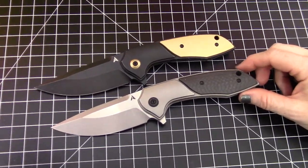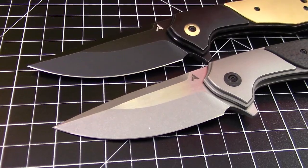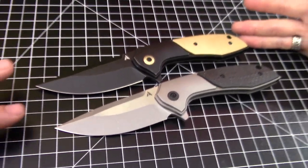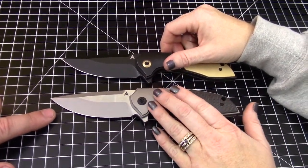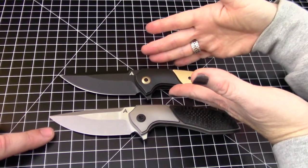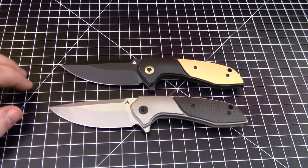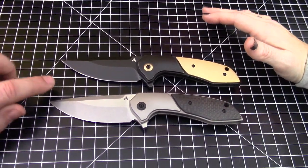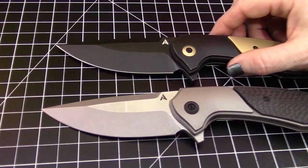Here's the new Catalyst. These are showing up — I believe there are six different varieties currently on Blade HQ and we've got two of them here. Should we get price out of the way real quick? This one represents the least expensive at $265 and this one represents the most expensive at $279. Not a huge difference between the varieties — the varieties come down to finishes and scale material.